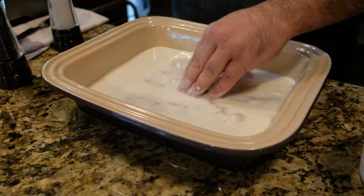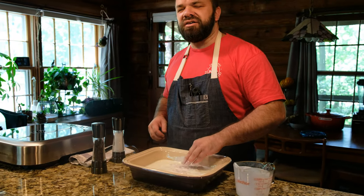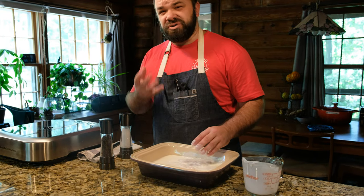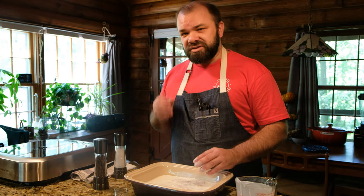What the buttermilk is going to do is really leach into the fish, give it a little bit of tang, and when you fry it, it's going to be super crispy and super flaky. All right, so into the fridge we go.